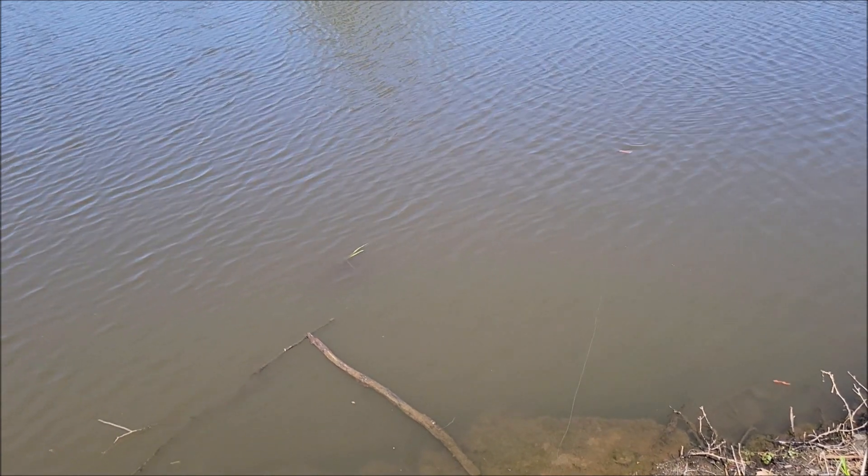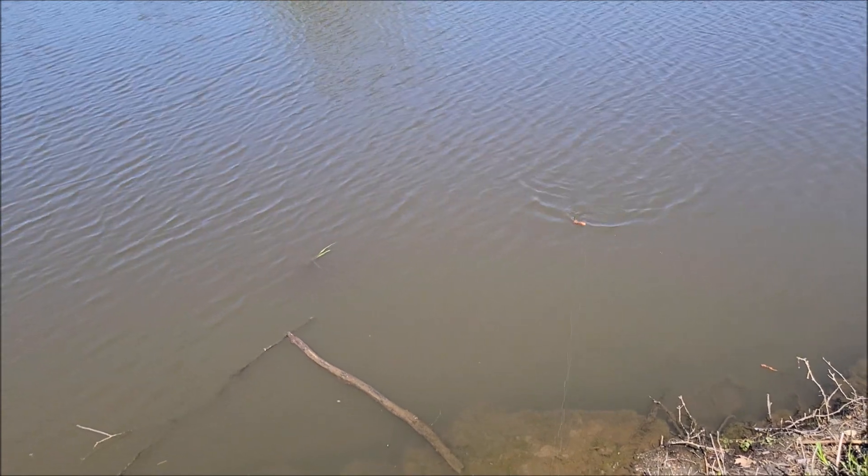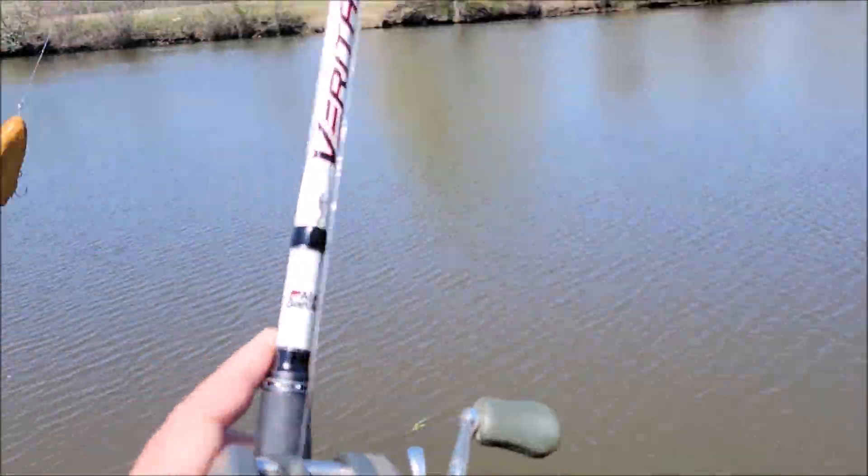The movement is good, but I just want that head down a little bit more. At least the shape is right.